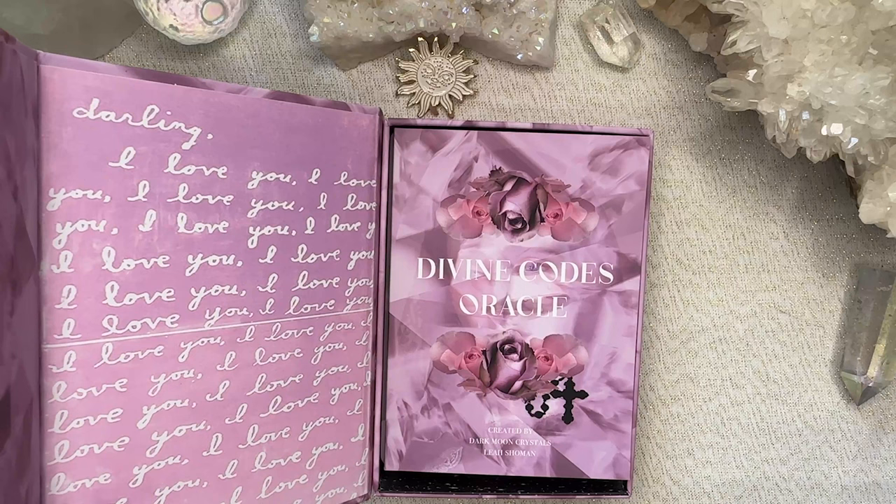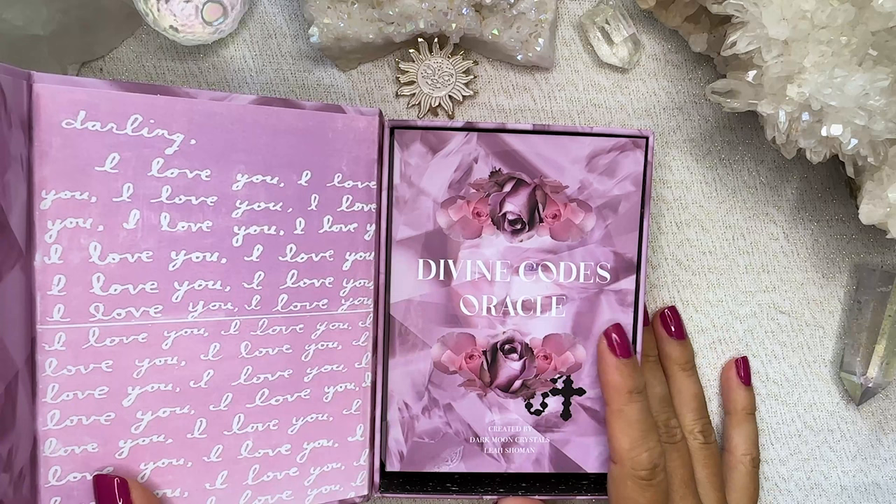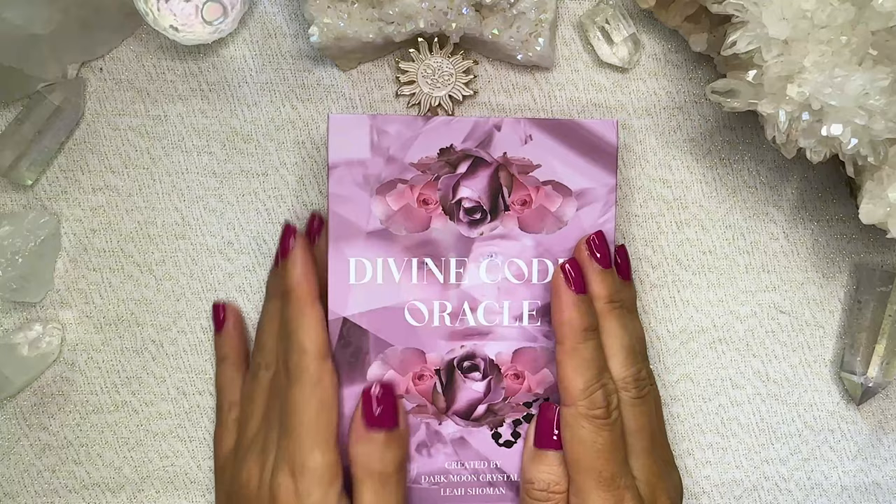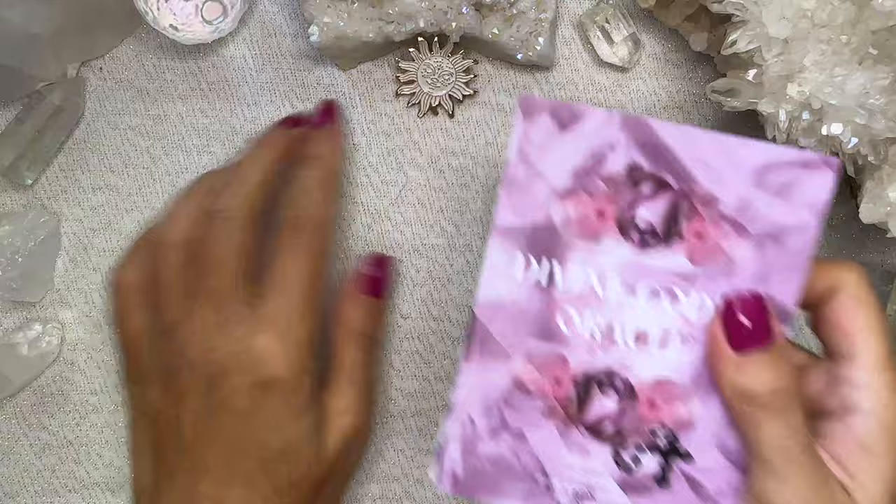Straight away the colour scheme is up my alley. So we've got this beautiful lilac rose theme with a rosary and that's just all the things I love. I freaking die for the aesthetic of this deck — this is just stunning. It's a rose petal finish which I think is beautiful, and it's a really well made box with a magnetic closure.